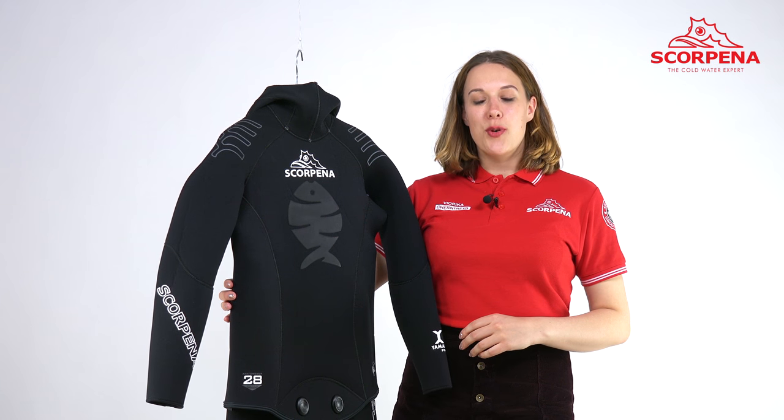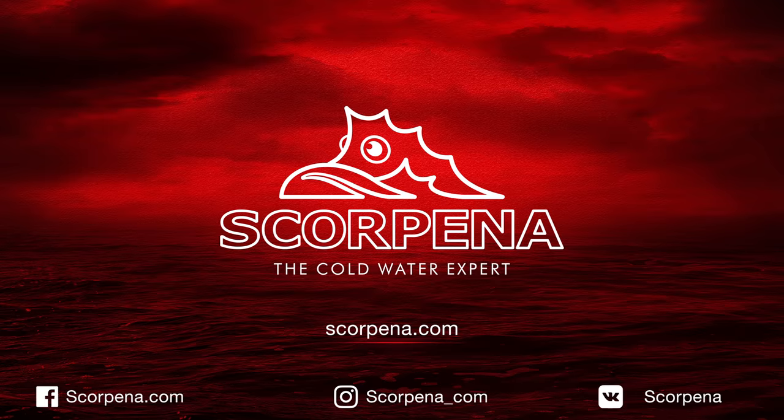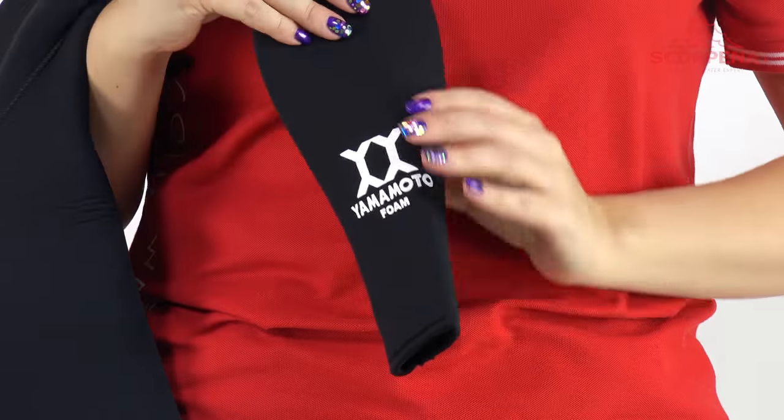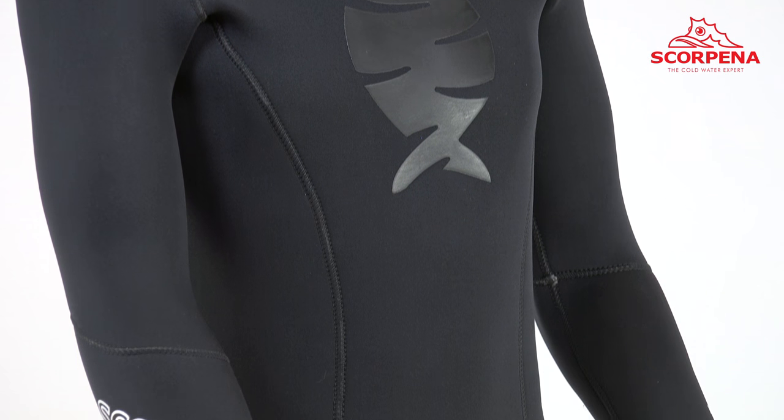We introduce an updated Scorpino A3 Plus model made from the highest quality Japanese neoprene by Yamamoto. Neoprene from Yamamoto has significantly higher thermal protection than neoprene from other companies.